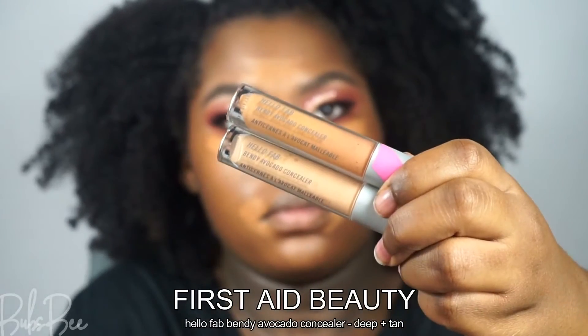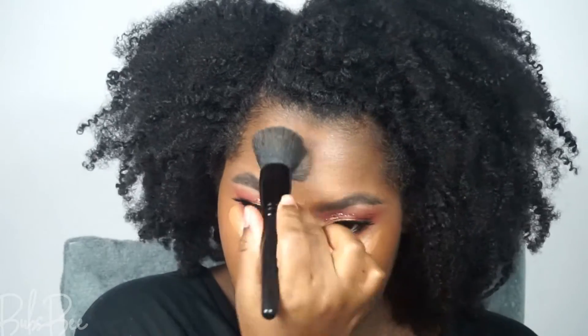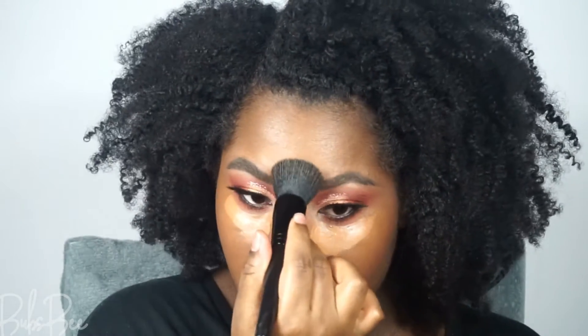I'm going to conceal underneath my eyes, down the bridge of my nose, and around my mouth. With concealer, I try to use one that's close to my skin tone and also one that's one to two shades lighter, because I want to highlight my face and have those areas stand out.